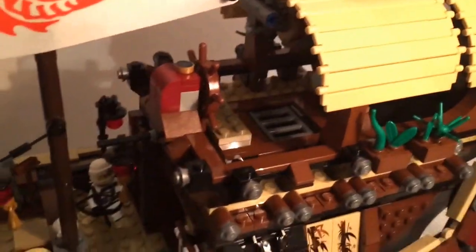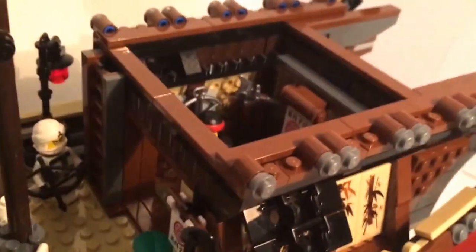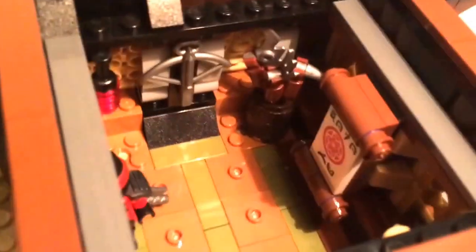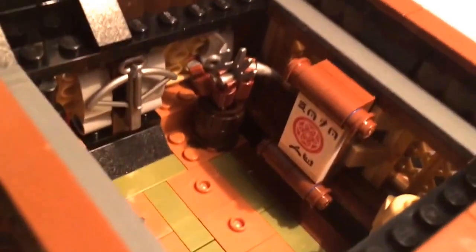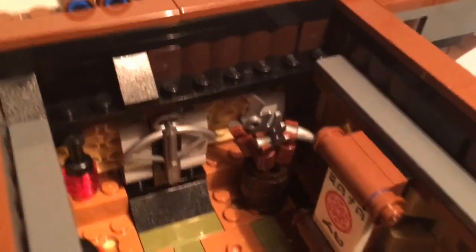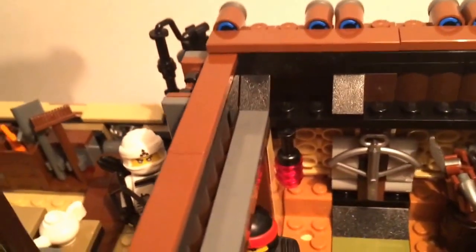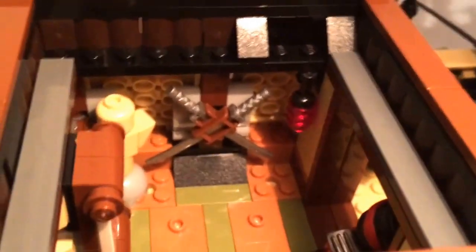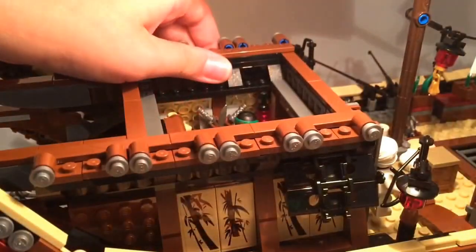Trust me, there is more to come. You can just lift this entire section off, and here we have a mini little dojo. In the dojo there's a brick-built scroll, which looks pretty nice as a technique for an open scroll. In the corner there's a barrel with some weapons — one has a blade, one has a claw, and the other has a hook. We have a crossbow and a lantern on one side, and on the other side another lantern, a holder for two katanas, and a training dummy. My favorite part about this dojo is that it has six studs so you can pose all the ninja in the dojo just like in the movie — though they are extremely cramped.